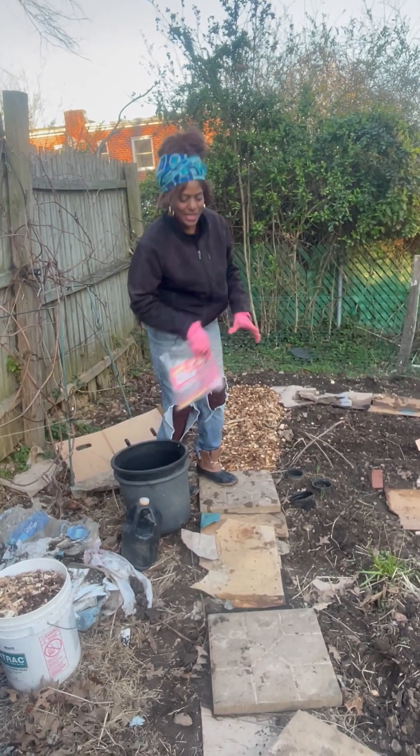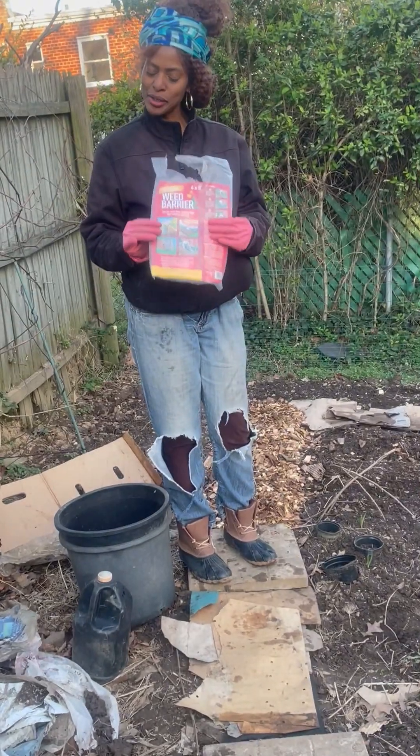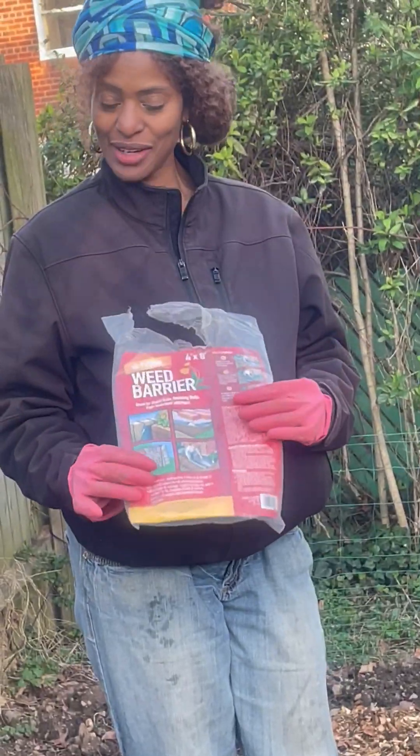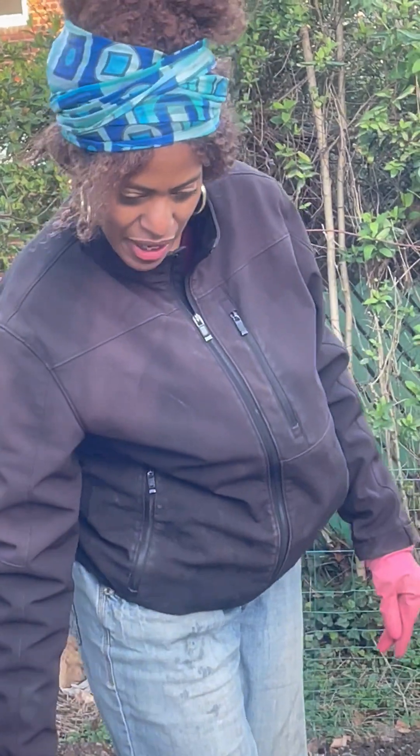Let me just talk about the different things here that help to save money. I bought this weed block barrier from the $1.25 store, the $1.30 store — they have a lot of good things there — and I bought this weed block barrier from there.